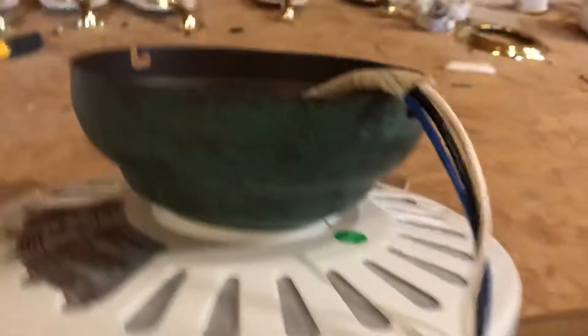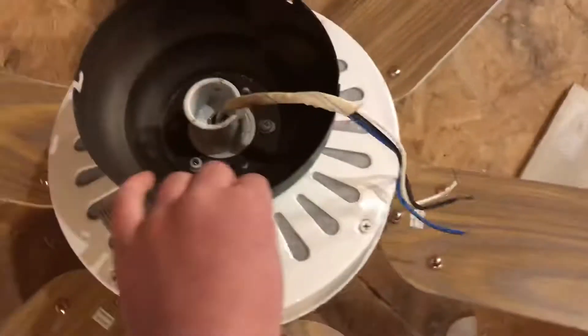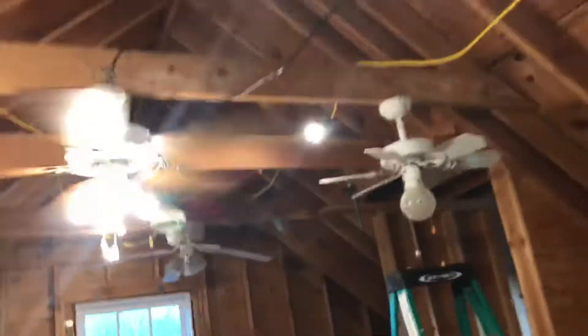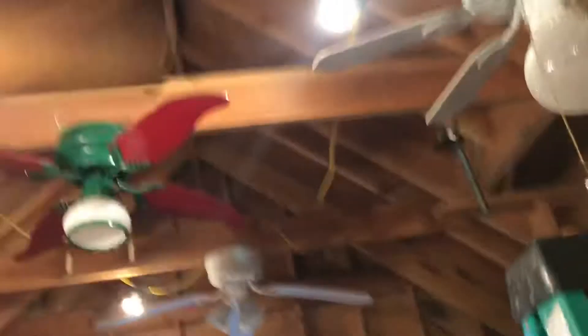We have the Kichler New Prime here — I took off the blades and globes. We have the other Hampton Bay Minuet; I'm trying to get this thing off, it's so hard. I put the canopy on it.